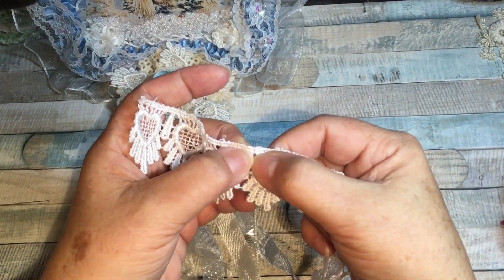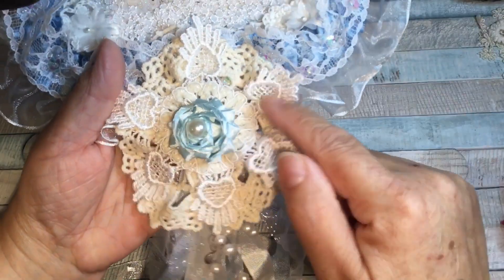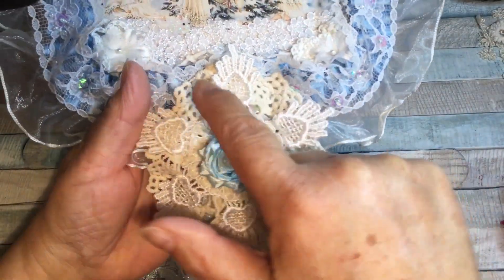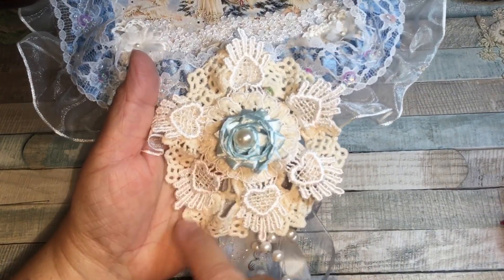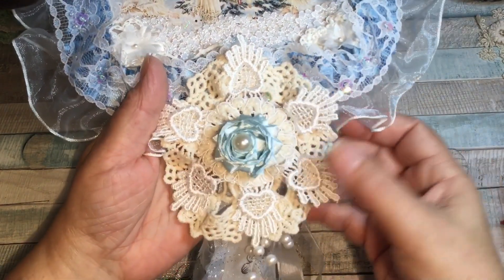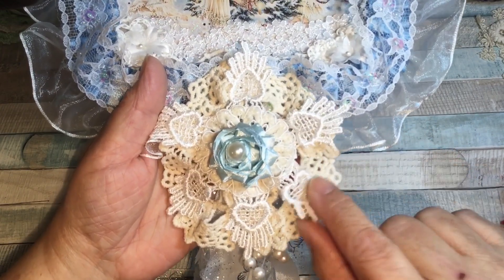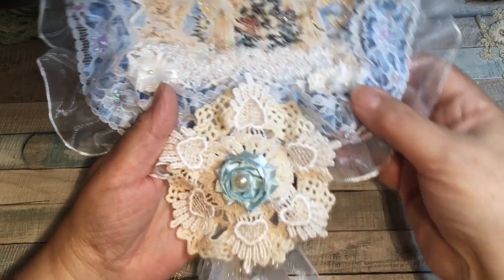After I'd sewn it together, I just cut these apart and took this out, so now you're left with just the hearts and you get the space in between where you can see the lace underneath as well, which is nice. I like to be able to see all the layers when I put something together — you can see one, two, three layers so far.